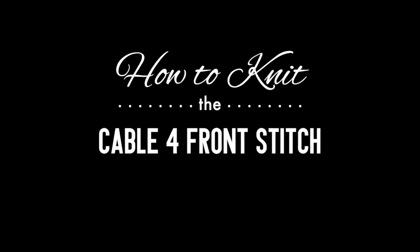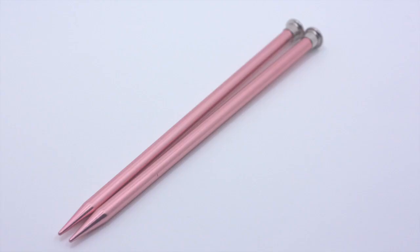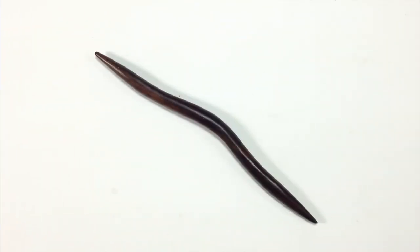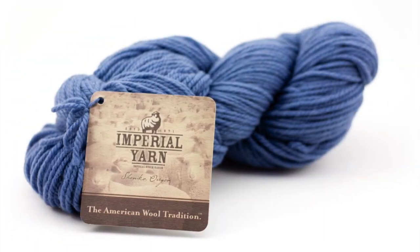How to Knit the Cable 4 Front Stitch. For this tutorial you will need a pair of knitting needles, a cable needle, and a ball of yarn. Special thanks to our sponsor Imperial Yarn for providing today's yarn. Today we are using their Erin line in the color Denim Dusk.